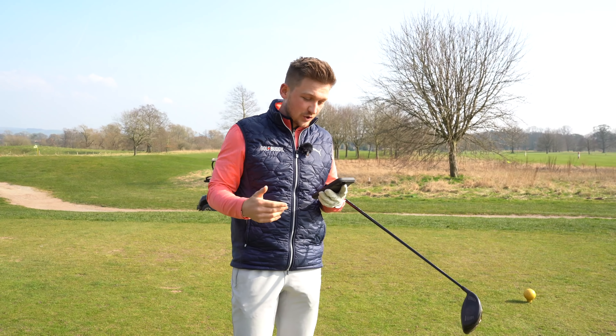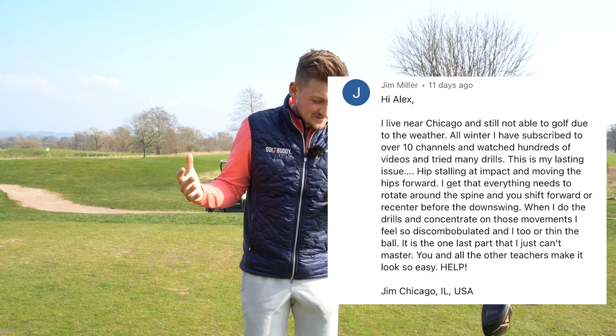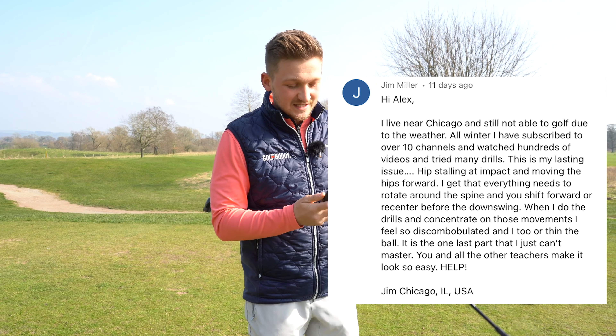Today's question comes from Jim Miller. As you know, this channel is powered by you, the viewers — your requests get us to make tips to help you improve. He said: I live in Chicago. All winter, I've subscribed to many channels and watched hundreds of videos. My lasting issue is hips stalling at impact. When I do these drills and concentrate, everything feels discombobulated. If there's any coach that can help, you are the one that can make it easy.